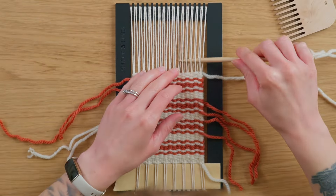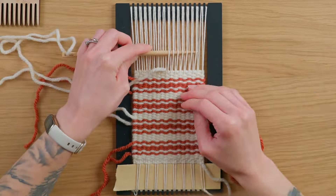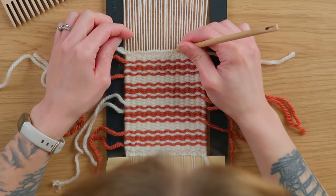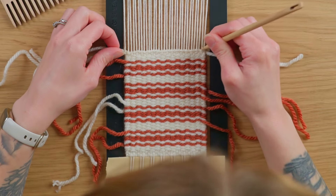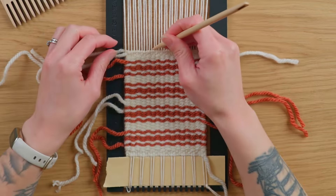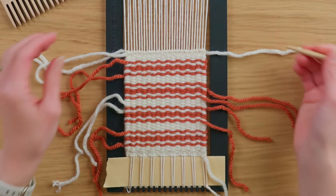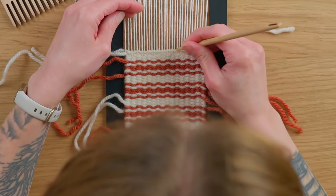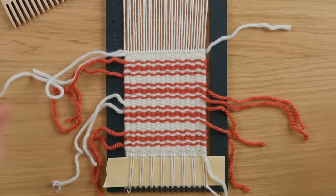I'm at the very end of this mug rug, so I'm going ahead and doing my four rows of over two under two plain weave. After that I'll do two rows of plain weave with over one under one, and then my twining stitch on top of that. I just finished my twining stitch, and now I'm going back to make sure it's all nice and straight using my tapestry needle to push down or push up certain sections until it looks straight enough to my eye — I'm just eyeballing it.